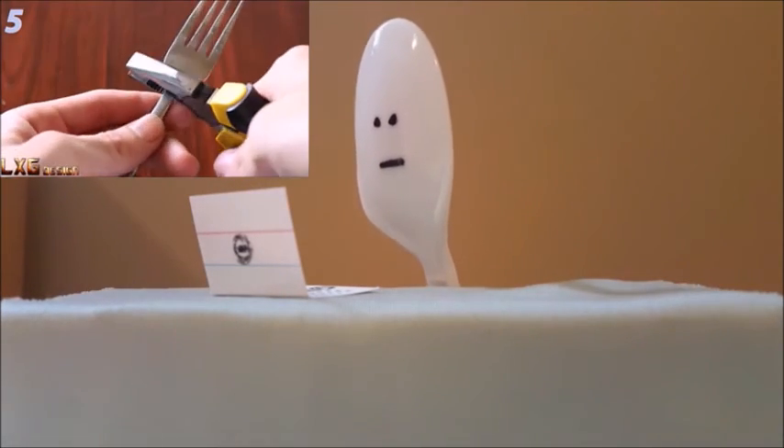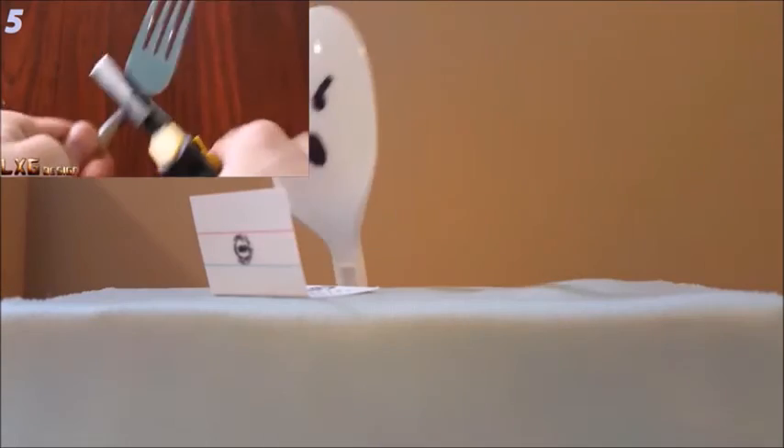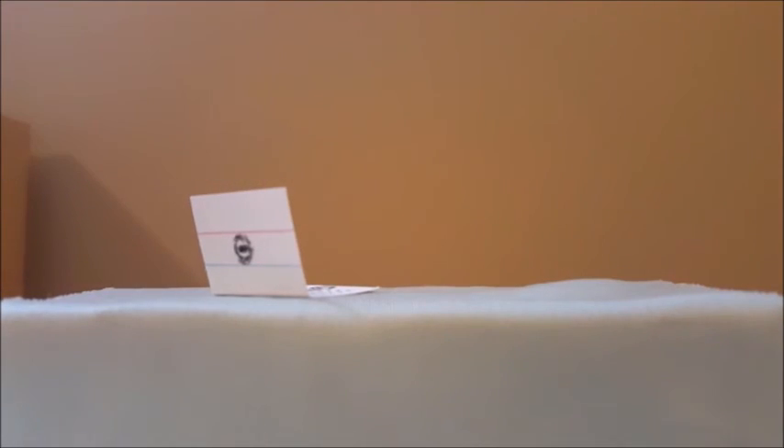I swear, if this guy does something awful to this fork, I'm going to lose it. He just decapitated an innocent fork. I don't care what the life hack is. You know what? You're an aggressive human. I'm done.